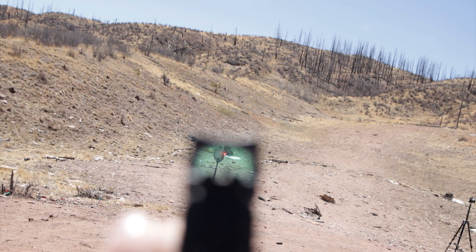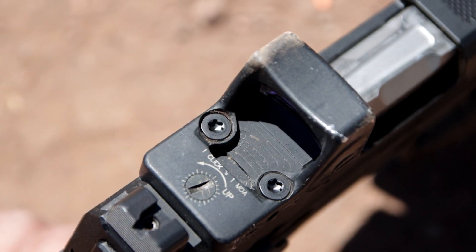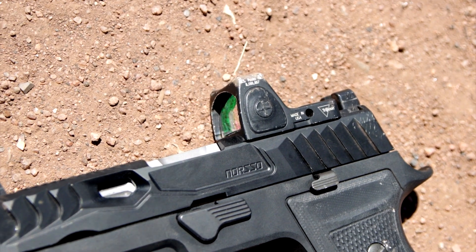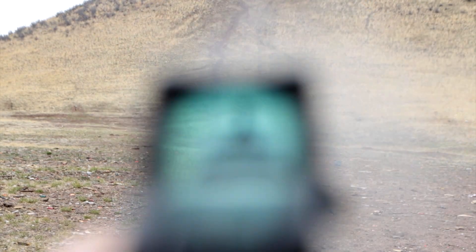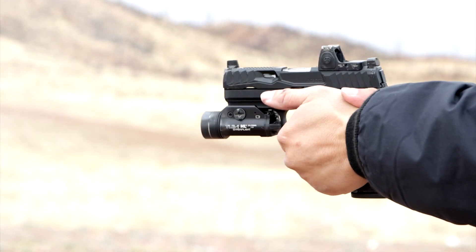Next, we have the Trijicon RMR Type II. This is the gold standard pistol red dot sight that's perfect for personal defense. Users can pick various dot sizes from 1 MOA all the way to 13 MOA. The 6.5 MOA is a good option for most pistol users, and for people with astigmatism, a larger dot is always easier to pick up and appears rounder and crisper when the brightness is turned up.